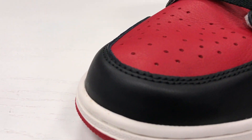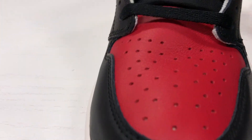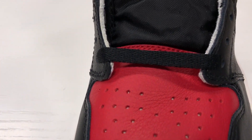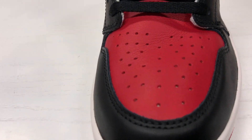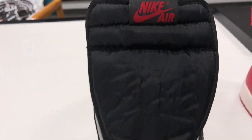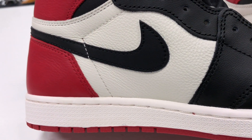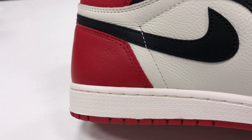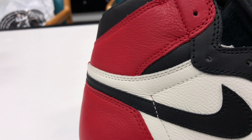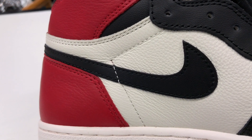Starting down in the toe box of the shoe, it's black. Then you have your red in the toe box. Black nylon tongue with the Nike Air. Your midsole and the middle of the shoe — black swoosh.